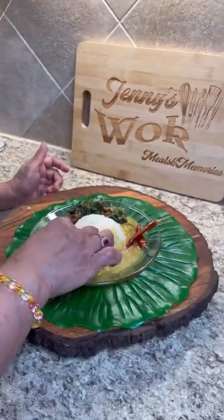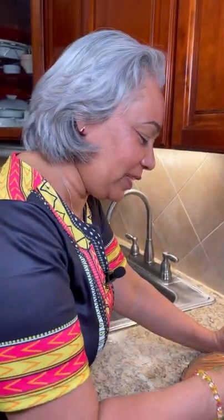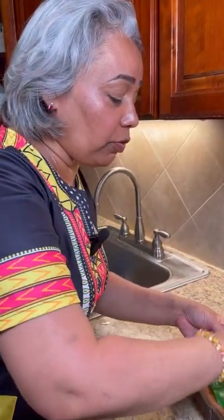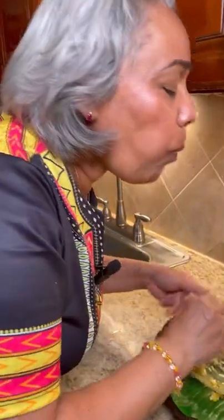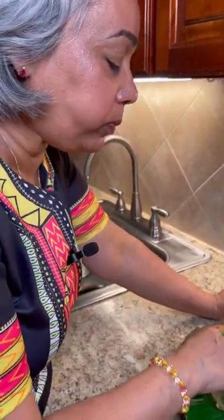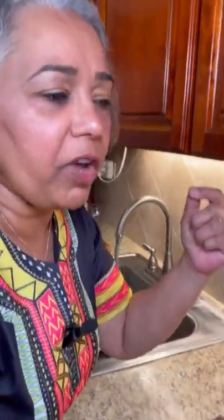I'm going to dig in now — I'm going to use my fingers. I like my dal all around my rice, I like to flood the rice with all the dal. Using the fingers — take the fingers, roll it up like this — and we're going to get that food. Wow, do I have to finish this video? This is awesome! The chalata and char — lovely flavor in there.